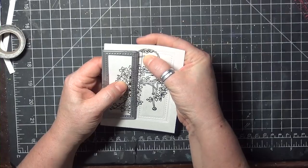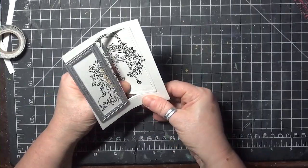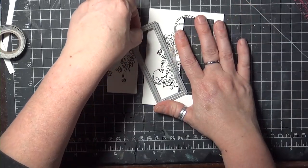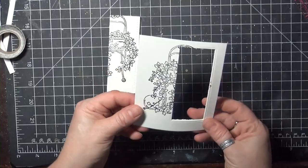If not, you should have enough of an indent in the foam to help you reposition your die to cut again. So now you have your die cut piece and a piece with a cut out opening, both backed with foam.